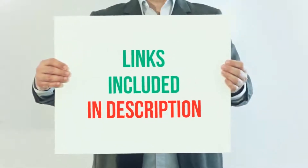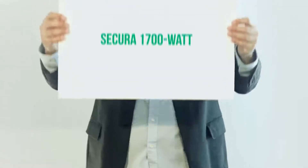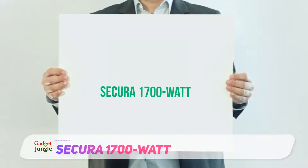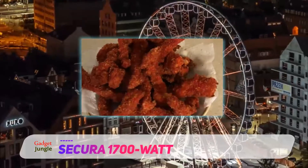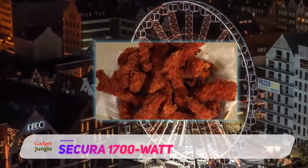For more information and current price, I included the product link in the description. Secura 1700 Watt. You definitely want to save a dollar or two on this deep fryer purchase, don't you? If your answer is yes, then the Secura deep fryer is probably what you need.